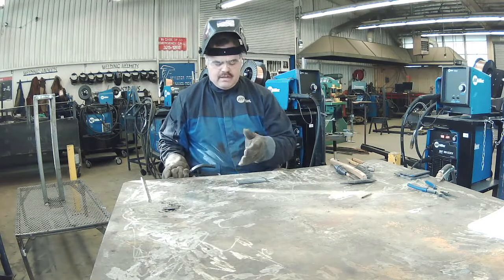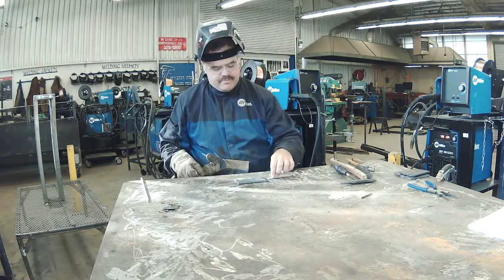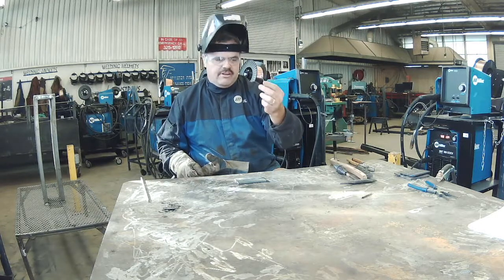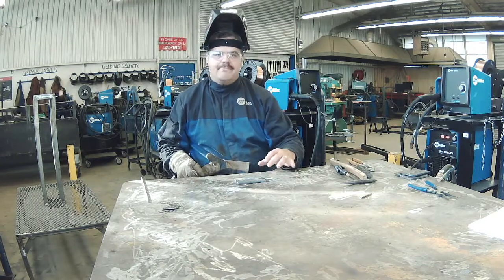I have my two quarter-inch coupons here set up and I'm going to space them out about an eighth of an inch. The way I'm going to space them out is I'm going to take a little electrode nub — I've got an eighth-inch electrode here — and I'm going to put the bare coated wire in just between the two pieces to set my gap to one eighth of an inch.